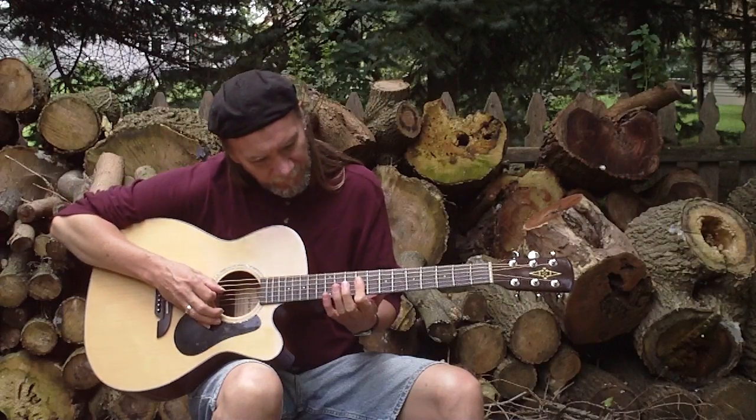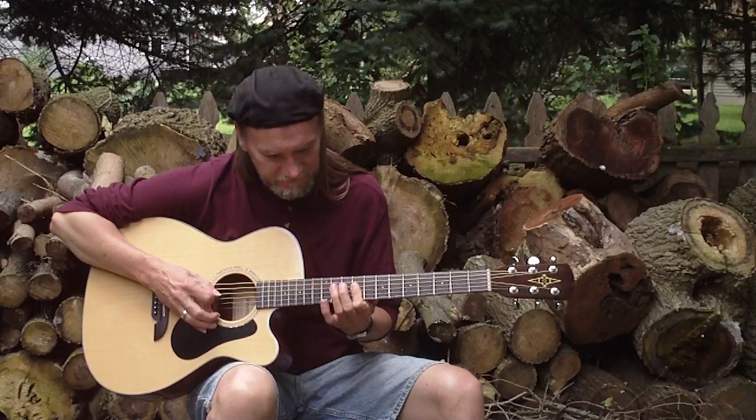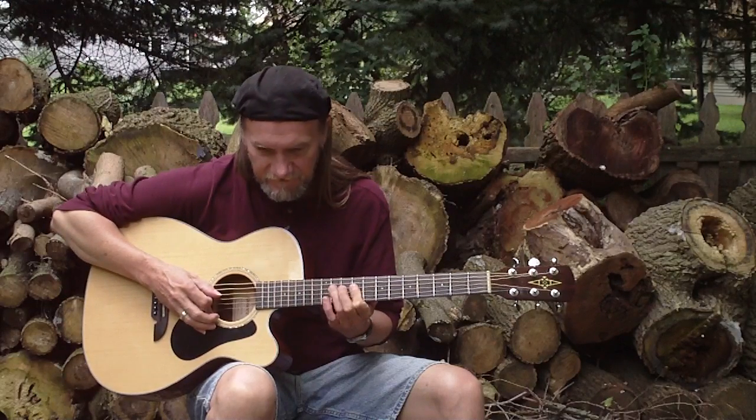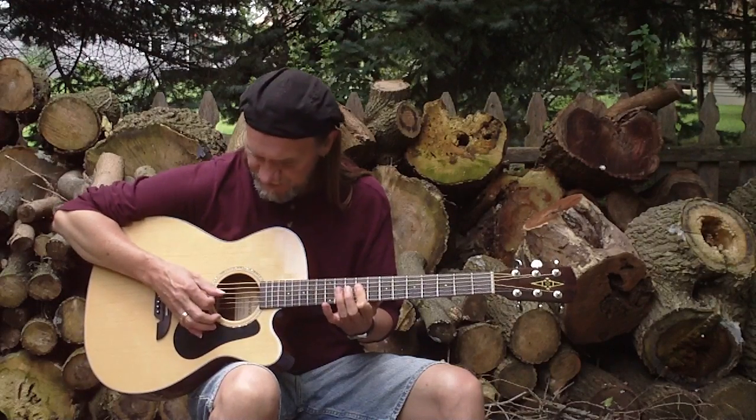Then I'm barring the 4th and 3rd string at the 9th fret, and do a hammer on the 4th string to the 11th fret. Both times I'm hitting 2 strings at once.